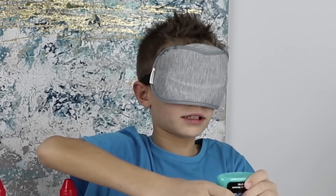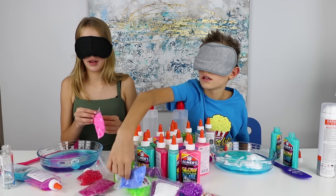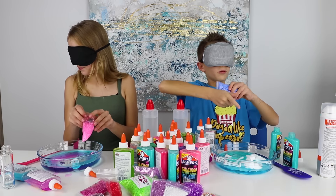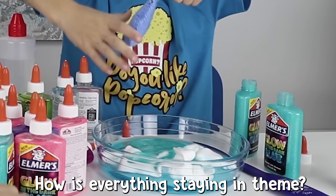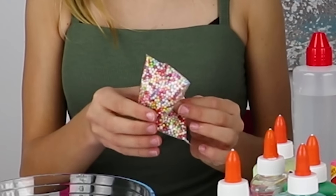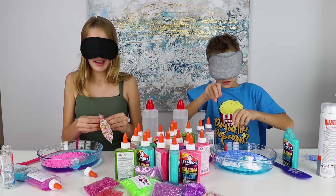Are you hiding all the good glitters? Can you see? I don't know. This one seems pretty good. Can I open it? Open it. I think I got it — these are some foam balls. Can I add this one in? I'm gonna add some more glitter. Adding this in. I think these are some balls. I'll take it. Did I take the same one? Yeah, I think I took the same one. Let's add it in.